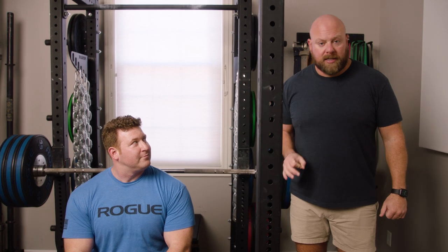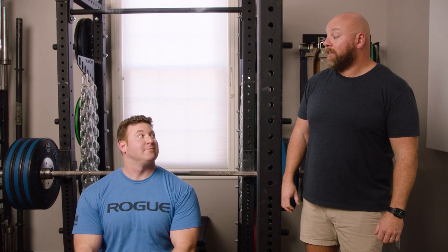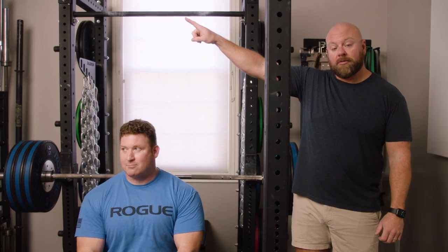For more great tips on improving your lifting technique and getting a lot stronger, click the link right up there.